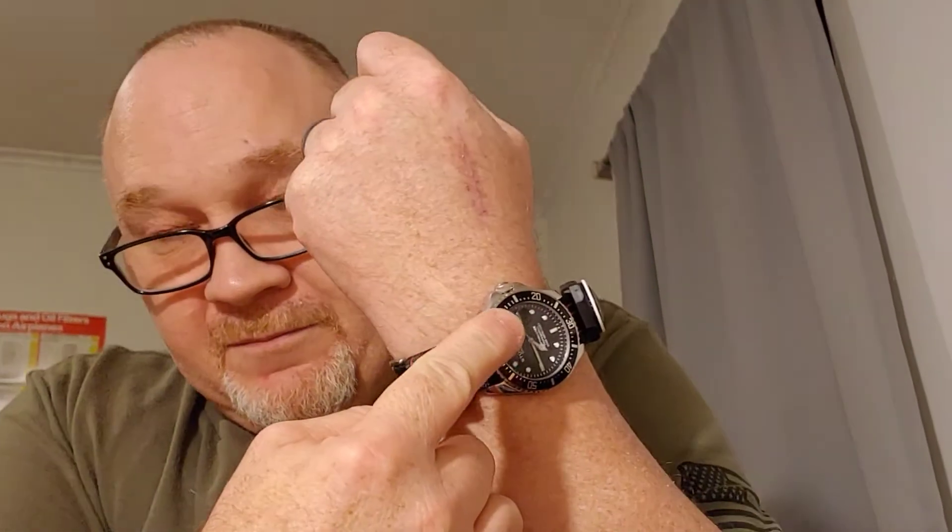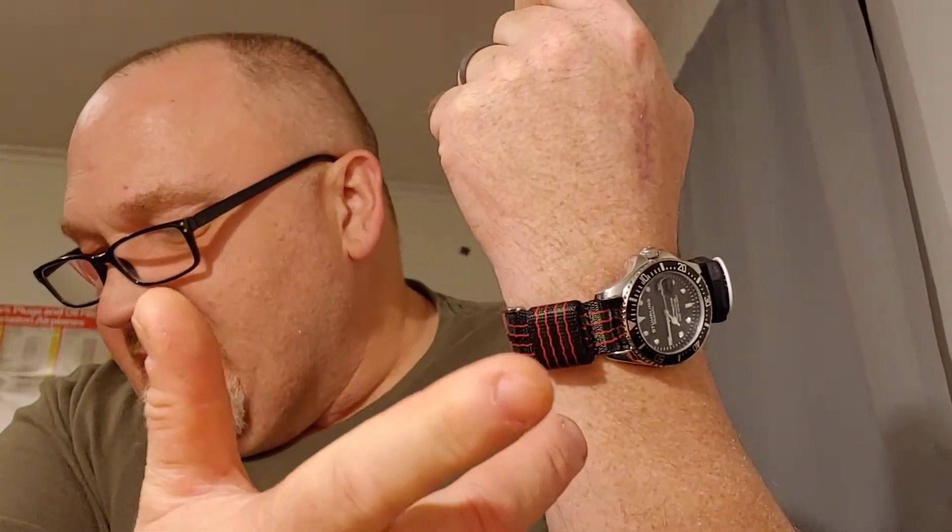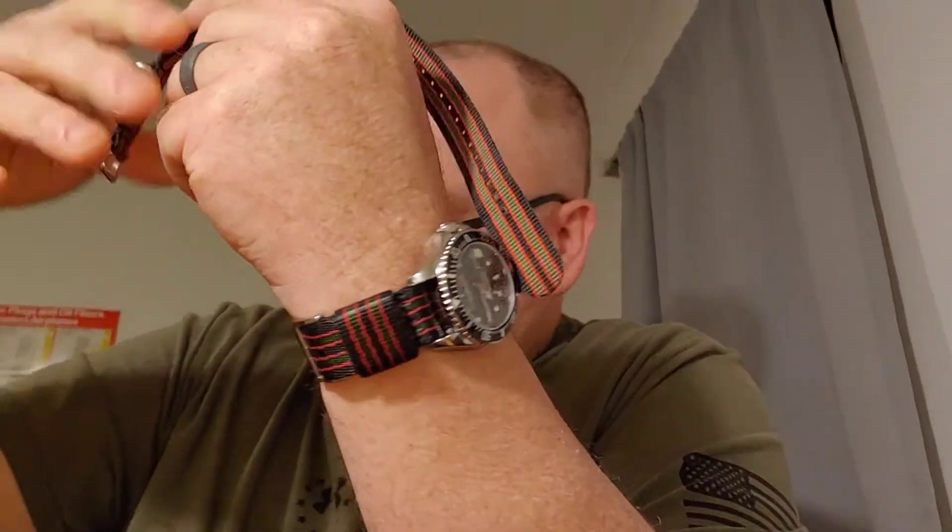The watch itself priced at 69.99. It's the Sterling Depth Master Professional model 3950R — you can find it on Amazon. The Barton band is the original Bond band, Jetson NATO, 20-millimeter band, at $19.99. The Archer watch strap — also an original Bond — ran $11.99, also a 20-millimeter strap. The Sun Company Go Compass is $9.99, also on Amazon Prime.